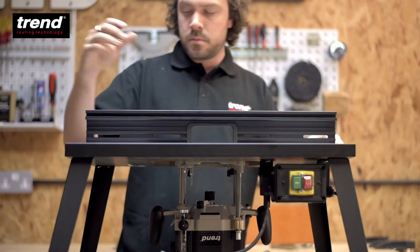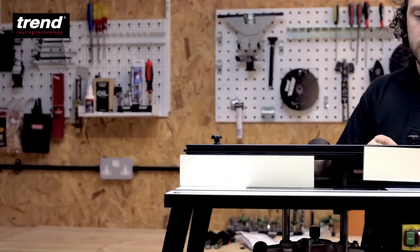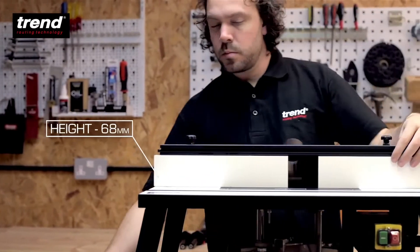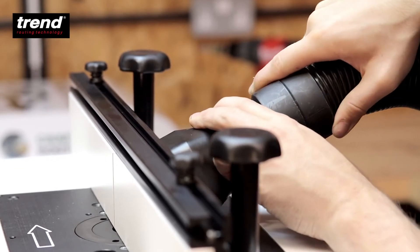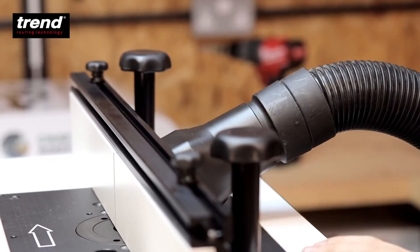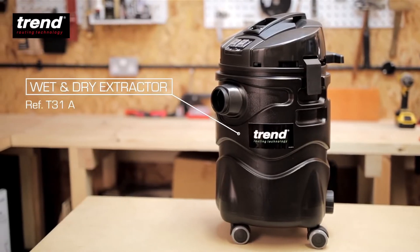The back fence is easily assembled and quick to set up. It features fully adjustable sliding cheeks with a large 57mm diameter dust extraction spout. The powerful Trend T31 will extract the dust while cutting.